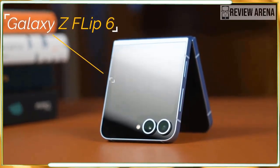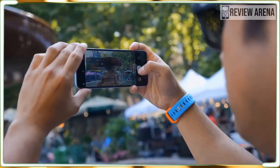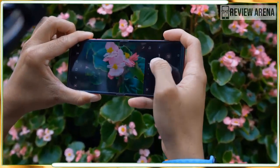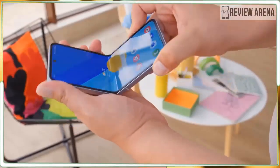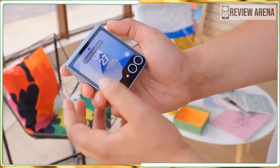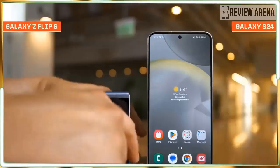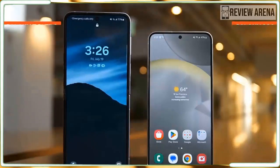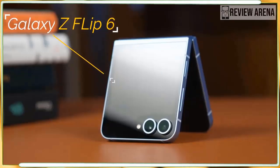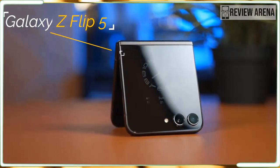The Z Flip 6 also has an exceptional hinge. It moves fluidly with no resistance or creakiness. It can be propped up at almost any angle and easily snaps open and closes shut with one hand. The hinge is also more durable than ever, featuring Samsung's new dual rail hinge design with better shock distribution. The new folding edge mechanism offers better resistance to pressure and sharp objects, and combined with an IP48 rating for dust and water resistance, this is one of the most durable folding phones you will find.